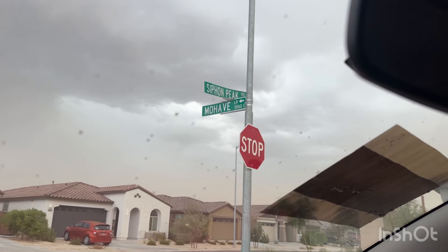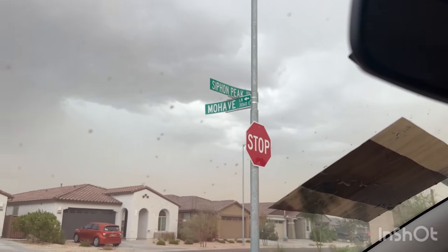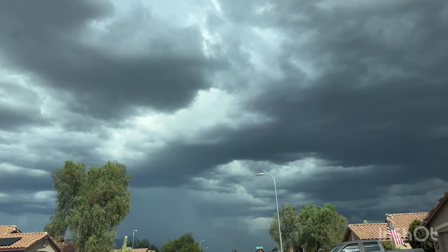Hey — I'm back home. I survived the haboob, the dust storm, as well as the thunderstorm, and those low dip road sections that have potential to flood. Good thing I managed to drive and finish the deliveries before those flooded any further. It looked like the rain was done by the time I finished.